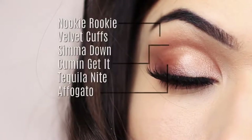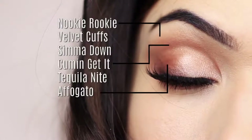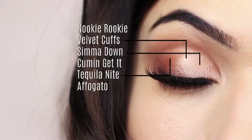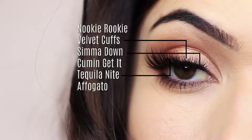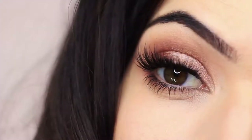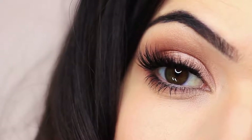I used the matte shades to create our framework — that's on the outer edge, the crease, and under the brow — and then I also used the shimmers as a one-two-three on the lid. I'll explain exactly what I'm doing, but I just wanted to show you guys on the eyes first. So let's get started with recreating this look.